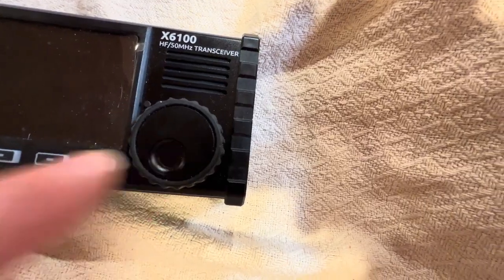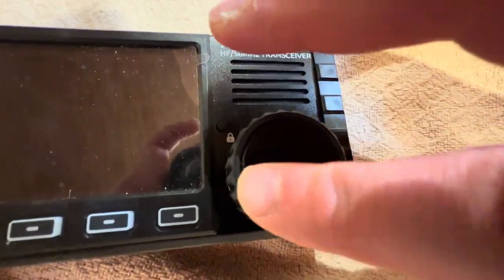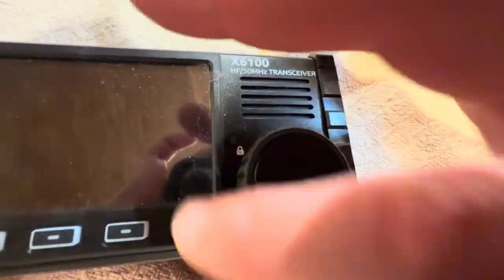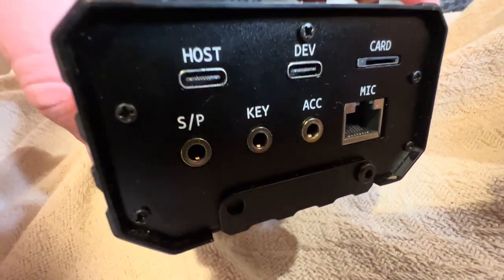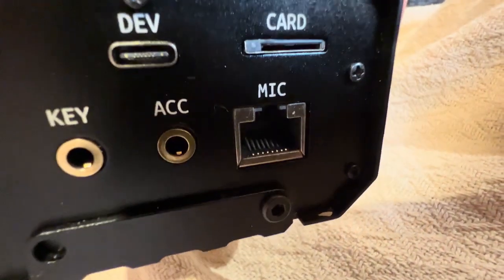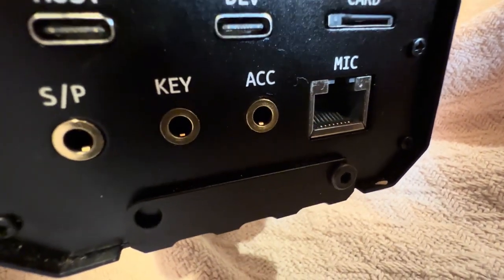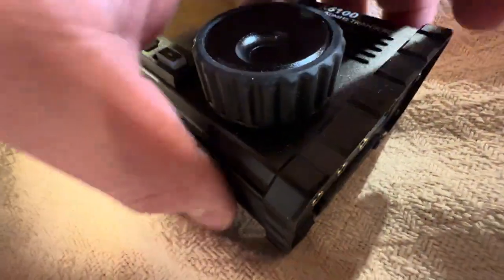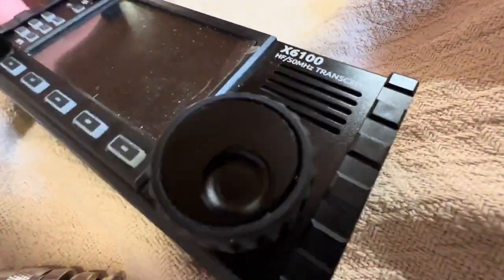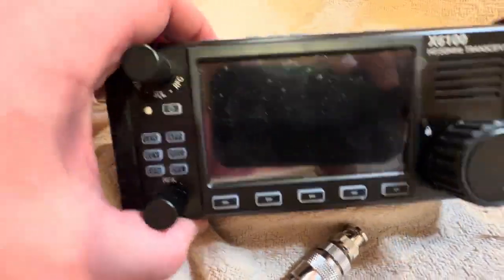Then it has the VFO knob, which is nice. I like that it has a little indentation — you can rotate it pretty easily. Now on this side of the radio you have the host port, then the dev which is device — that's how you can change the firmware and software of this radio, which is super cool — the microphone jack, the ACC jack, key jack, and S/P which is speaker or headphones. The cool thing is you can flip out both of these and make the radio stand up on its own, which is a really good feature.